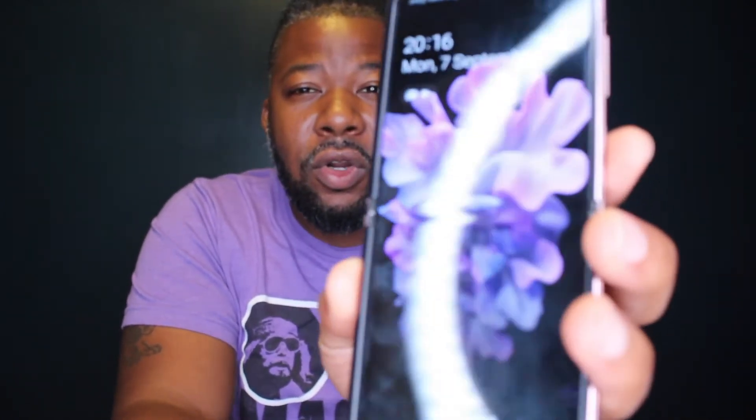One of the drawbacks to this screen though — because it folds and because it's a flip-style phone — right in the middle there there's this lovely little crease, and that crease you can feel every single time you go to use the phone, whether it's scrolling, swiping, or texting. It's a little annoying but it's not 100% a deal-breaker.